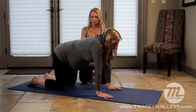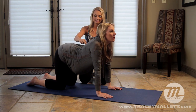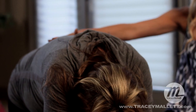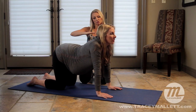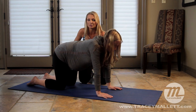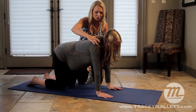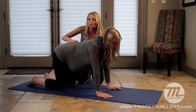Let's do two more. Extend that thoracic spine. She's rounding, really opening, then extending out. Come back to the middle of those two positions. She's using her transverse — I like to say she's hugging the baby with her abdominals. Think of hugging the baby with your abs, pull your shoulder blades down.